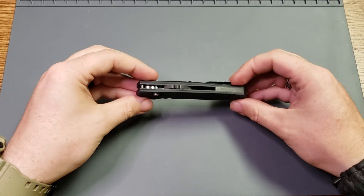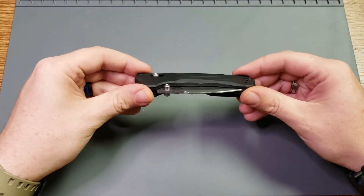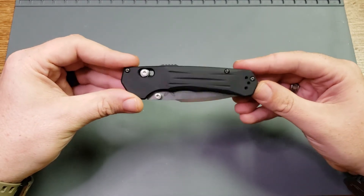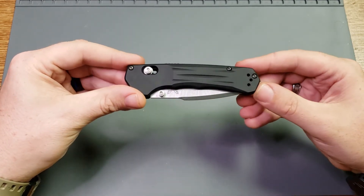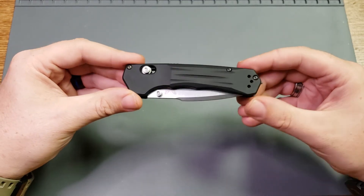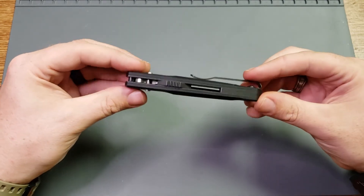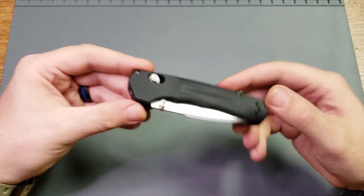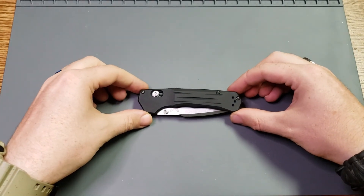You're getting good build, good quality — you're getting Benchmade customer service and warranty with it. But I just don't see $208 here. I see maybe a hundred and something; if it was $175, I might be more okay with that. Maybe $180, or definitely around $160 or so — that's about where I feel like this knife should more realistically be priced.